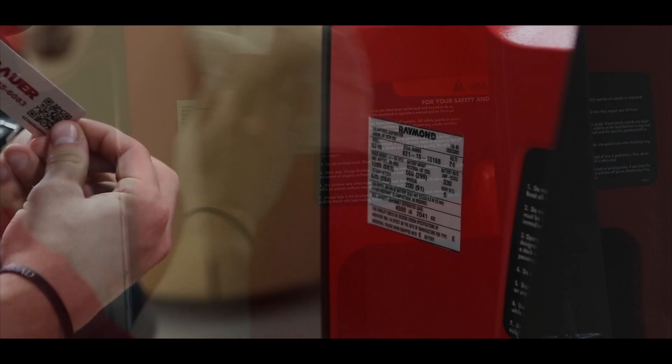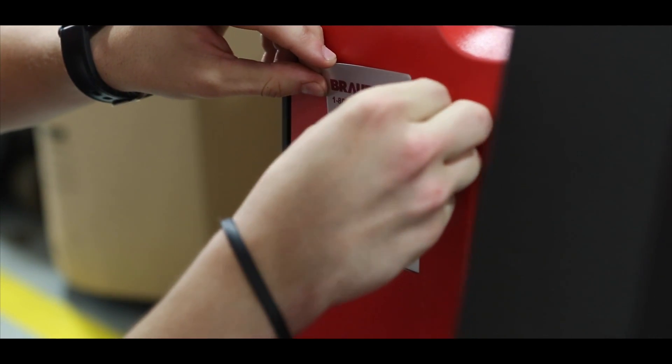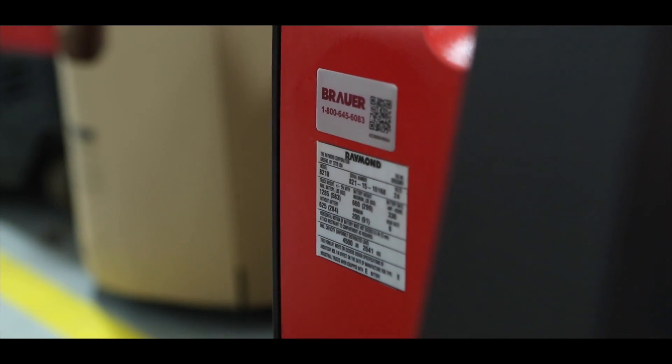Then you will remove the paper back covering the adhesive and carefully place the sticker on the truck in the area that you've cleaned. That's it. You've successfully installed your QR code and can get started using the new Brower Service Call Assistant app.